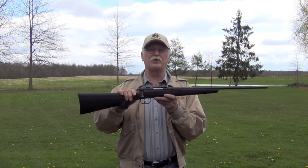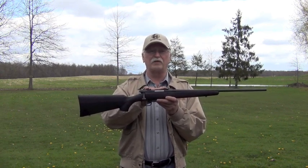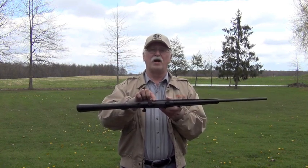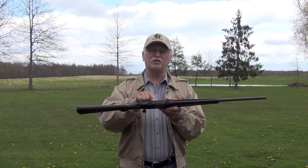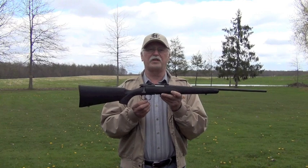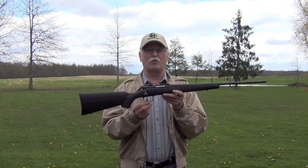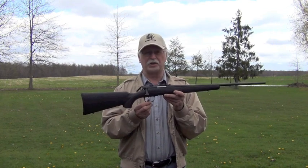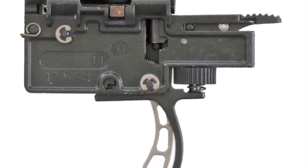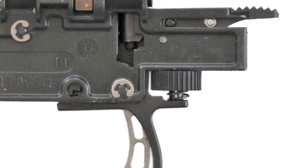The carbon steel receiver is drilled and tapped at the factory and comes with scope mounts already installed. The bolt release is located on the left side of the receiver — a push of the button on the release allows the bolt to slide out easily. The BMAG is equipped with the AccuTrigger, adjustable from approximately 2.5 pounds to 4 pounds, though the design is different. The trigger pull is easily adjusted by lifting and turning the adjusting screw with your fingers — no tools required.